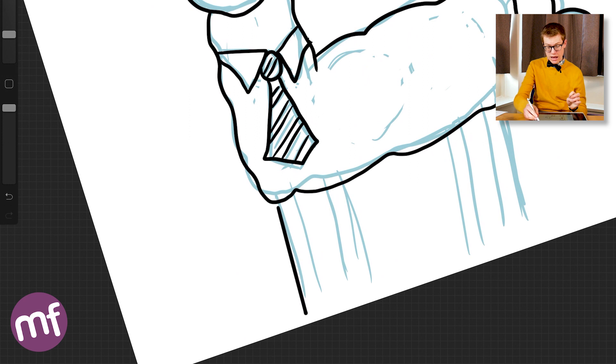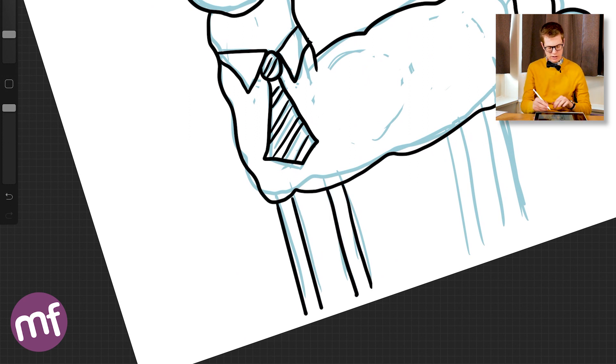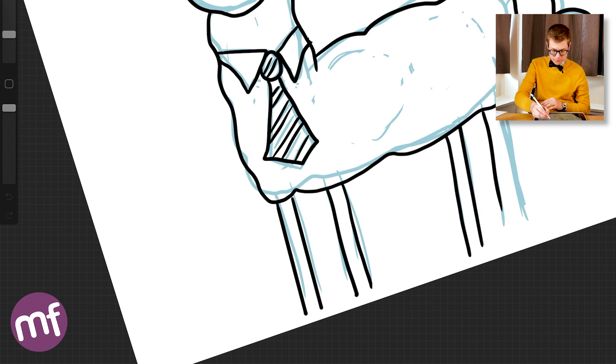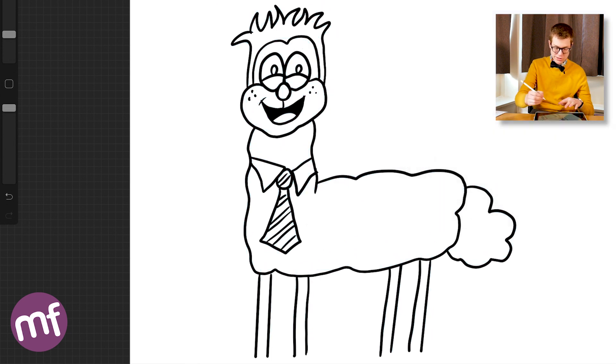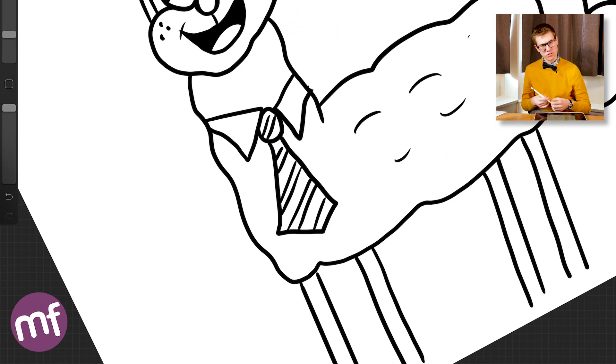Another top tip: when drawing the facial expression, don't be afraid to use a mirror and look at your own face for reference — look at those eyebrows, look at the mouth expressions, look at the eyes. And there you have it — get your rubber at the ready, it's time to erase those pencil marks. Don't be afraid to add any little details in with your pen; I'm just adding in a bit of volume to the fluff.